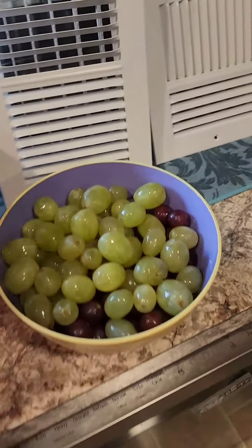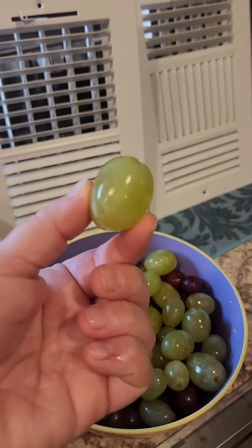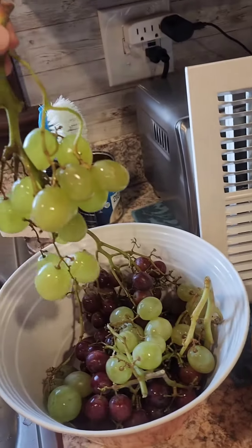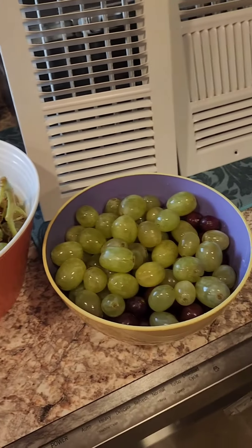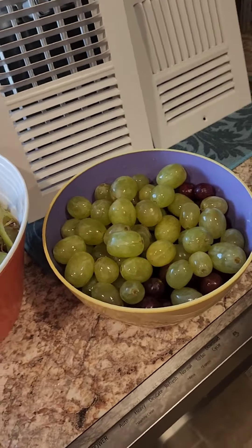The green grapes are huge — here's one of them. They look beautiful. So excited! See my link below for savings on your first Misfits Market box.